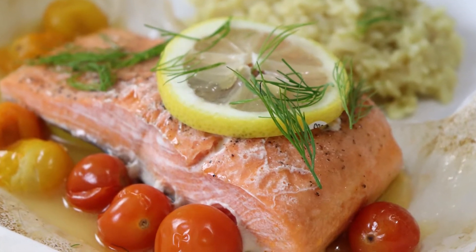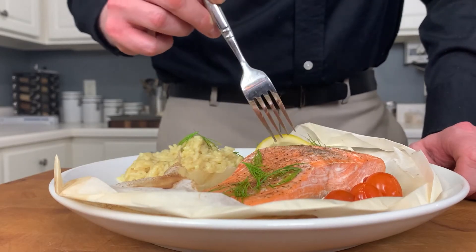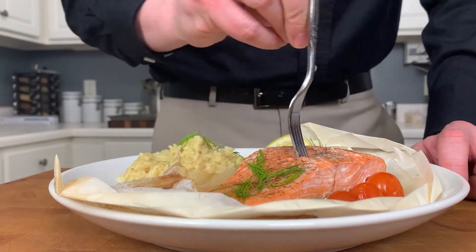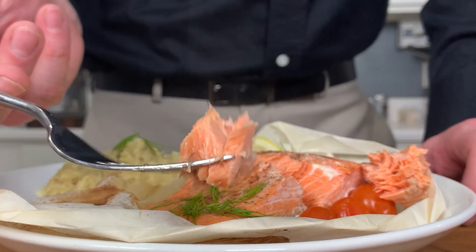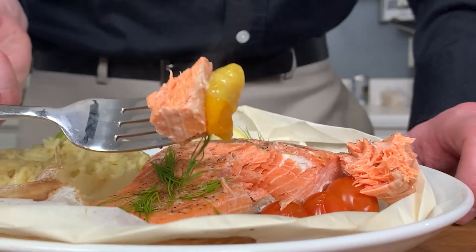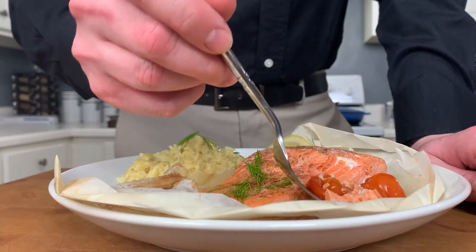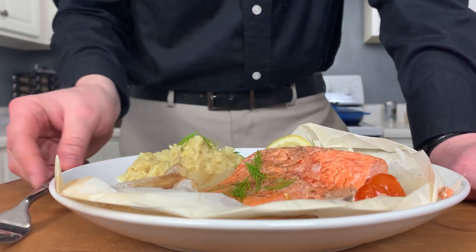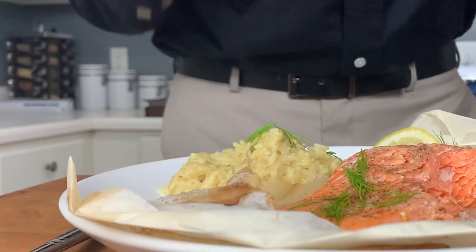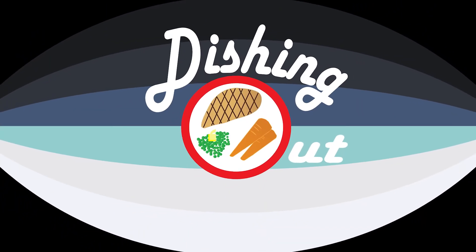There it is — Salmon in Papillote. The flavors here are super clean. That salmon is flaky. The wine and lemon perfume the entire pouch — so moist and tender. Those tomatoes are a bright umami bomb, just perfectly cooked in that pouch. This is a great weeknight meal, super healthy and tasty. I hope you'll give it a try, and I hope this week you'll go make something delicious.